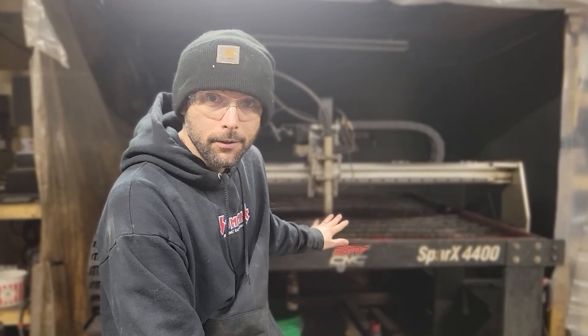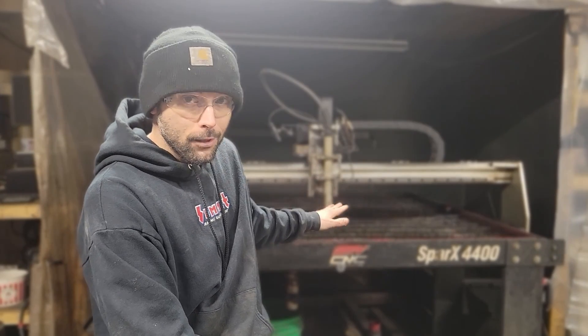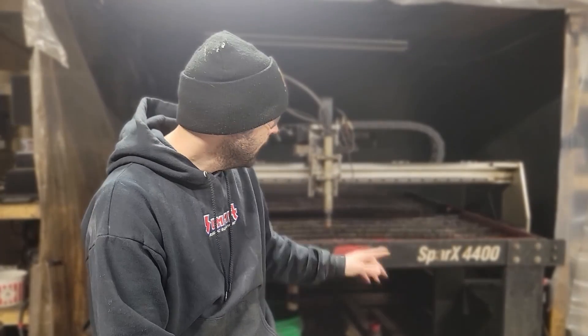Remember, your CNC plasma table is a money maker for jobs, but it's also just a tool in your shop. Hopefully you're also doing bending, welding, drilling, or other operations. While that machine is cutting the five by five pieces making you $80 an hour, you might have another weld job making you $50 an hour at the same time — so now you're making $130 an hour in your shop. That's awesome.